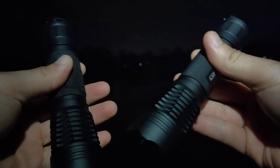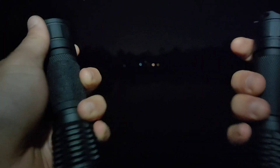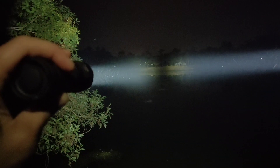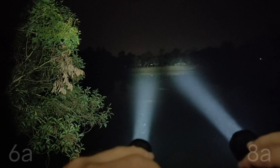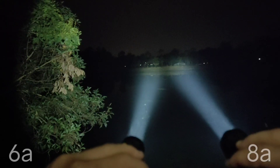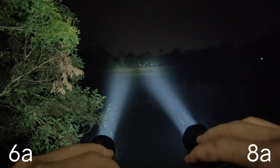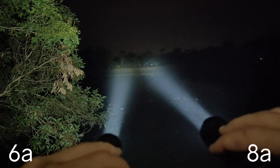The 8A is maybe a bit brighter than the 6A, but from what I see at 200 meters distance, not much different. You can see they're not really different — both lighting up the basketball field similarly.